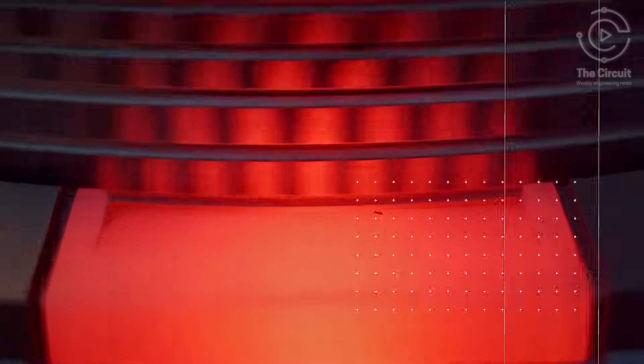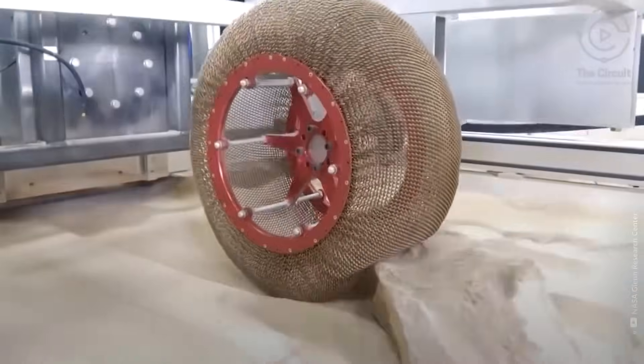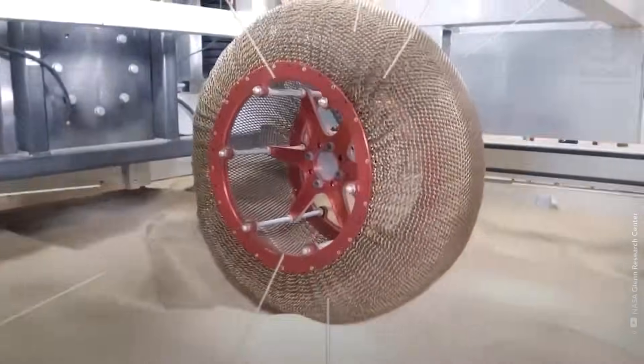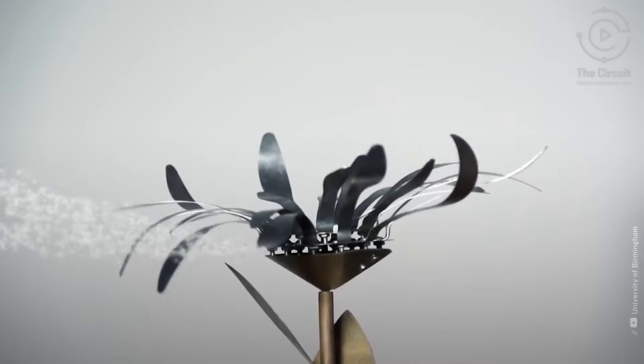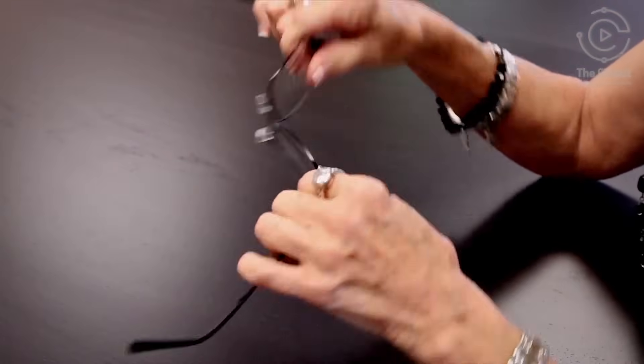One of Captain America's most mind-blowing feats is how his shield rebounds with pinpoint accuracy. But in the real world, physics just doesn't work that way — at least, not yet. Materials like shape memory alloys come close. Nitinol, a nickel-titanium alloy, has a property called superplasticity, allowing it to absorb forceful impact and return to its original shape. The material is used in some flexible eyeglasses.